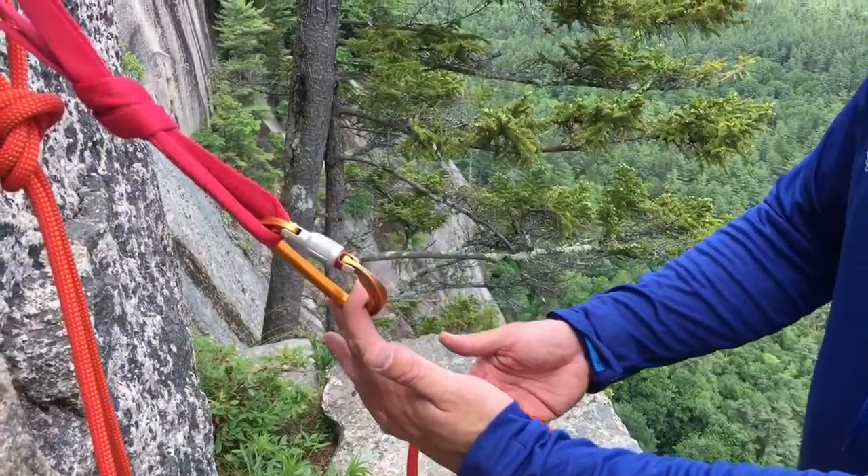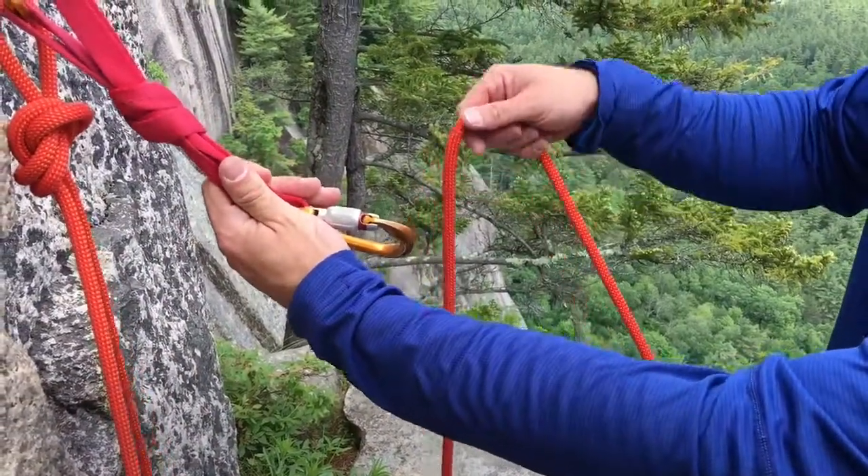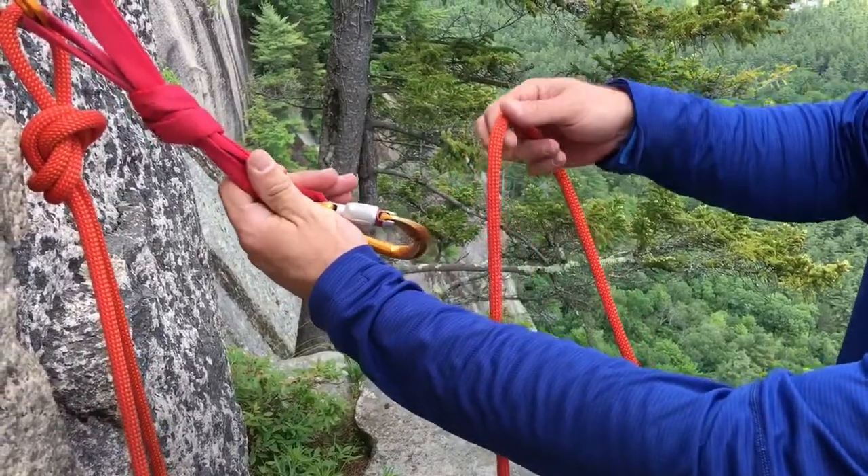One great advantage of tying the clove hitch on the carabiner is I can hold on to the anchor and keep myself secure while I tie my clove hitch onto my anchor carabiner.